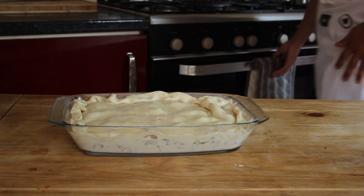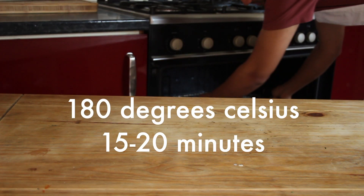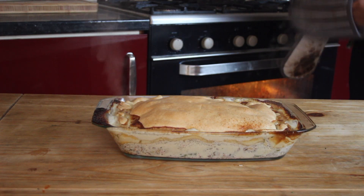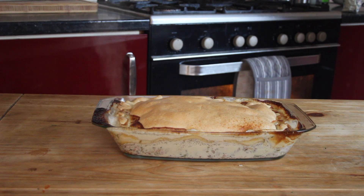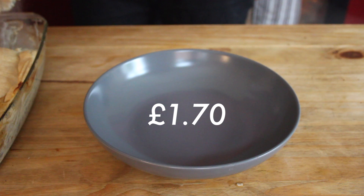Glaze it with some egg or some milk before putting it into the oven at 180 degrees Celsius for about 15 to 20 minutes, or until it's golden like this. It's such a simple recipe and it feeds up to eight people at just one pound 70 pence per portion.